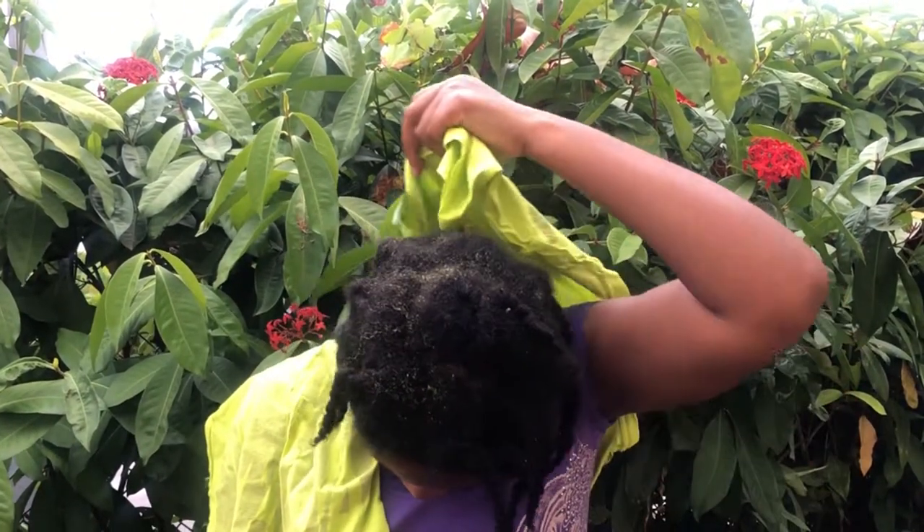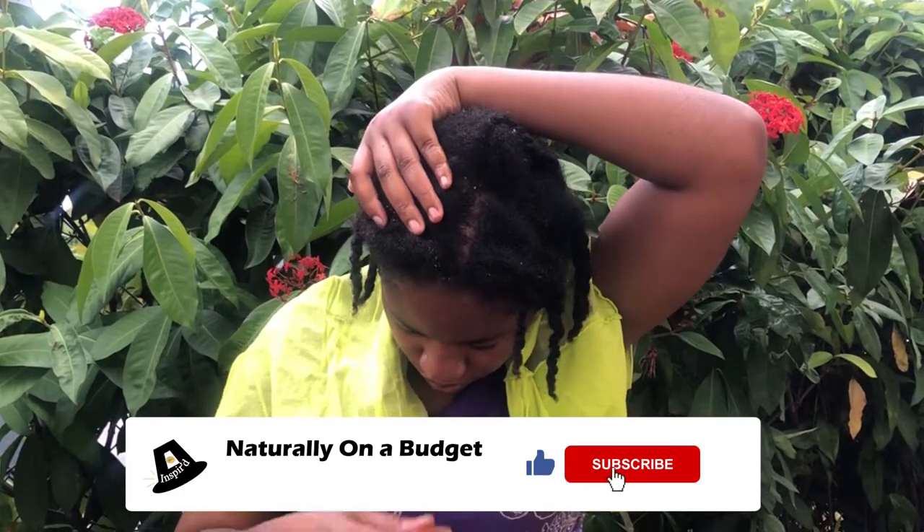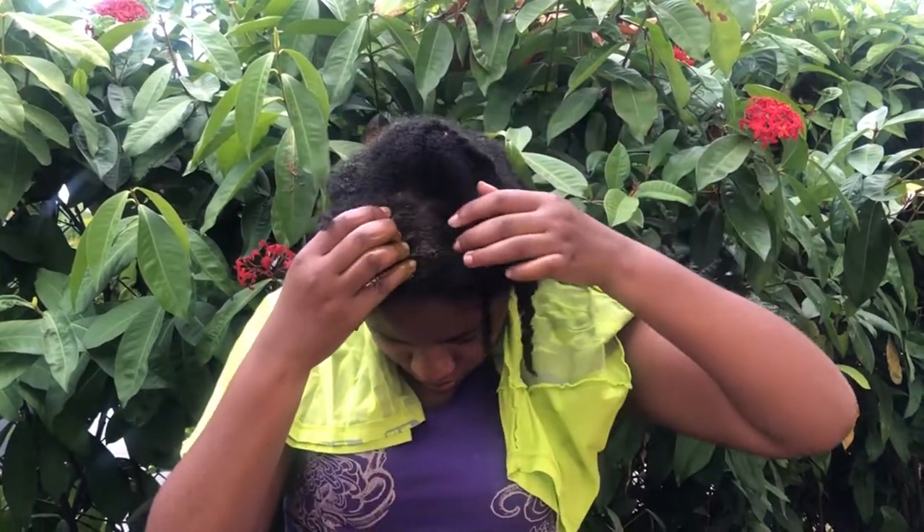That's it for this video. Please remember to subscribe to my channel, share this video, and please remember to like and leave a comment in the comment section below. Thank you.